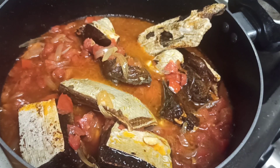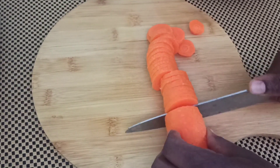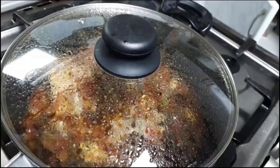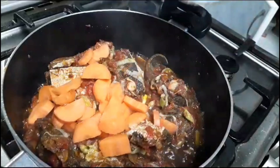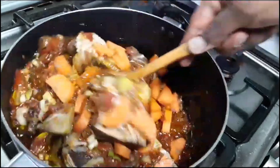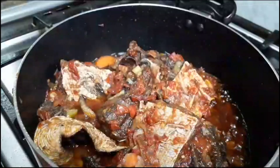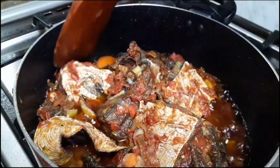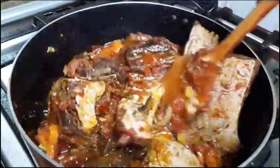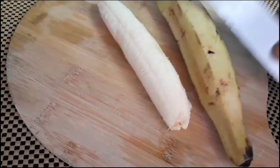Let it simmer for about 25 minutes on medium to low heat. Now let's slice one medium or large carrot and add it to our stew. I'll introduce my sliced carrots into the stew and let it simmer for about three minutes, because we do not want our carrots or veggies to overcook. You can add green beans or any other veggies you want. After about three minutes, take it off the heat — the cooking process continues anyway. If you want your veggies more cooked, let it go a little longer.